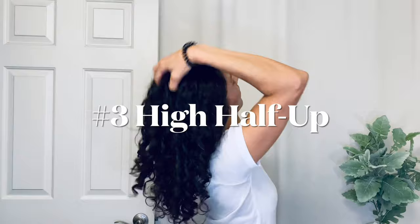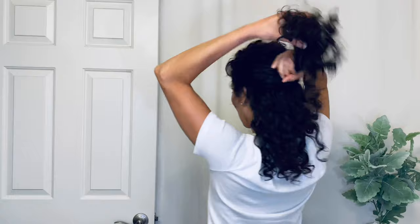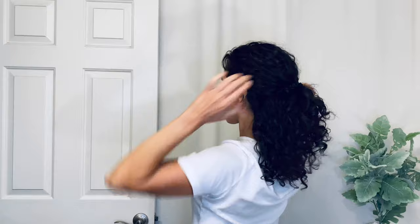The third look steps it up a notch with a little bit more volume. I have a little helper — a coily hairband on my wrist. With this, I'm going to gather half of my hair just at the middle of the back of my head, making sure all of my different layers of hair are cooperating. I'm just loosely gathering those right at the center and back, and you can fluff out some pieces.